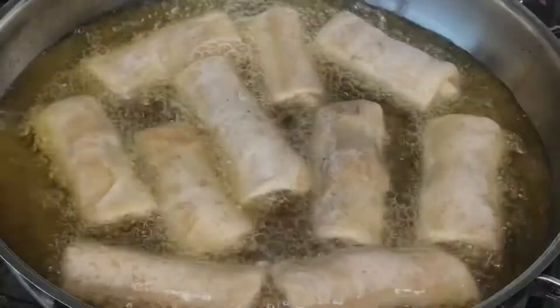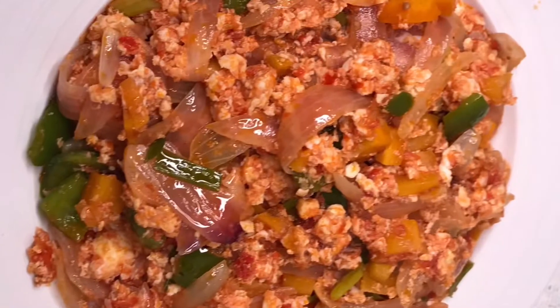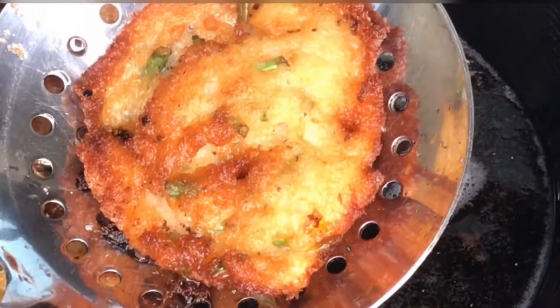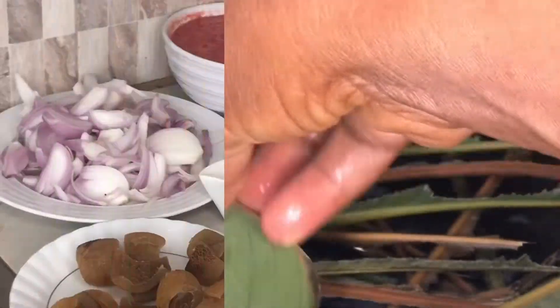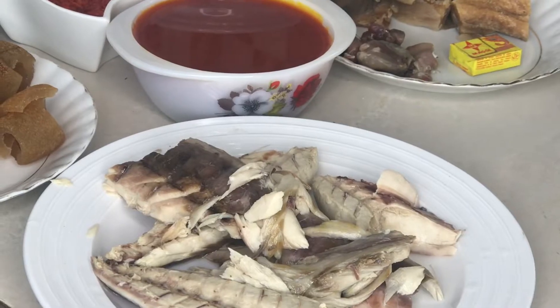Hello and welcome to my channel. Please subscribe and don't forget to turn on your notification bell. As you can see, my ingredients are ready for a gushy stew or egushi stew.